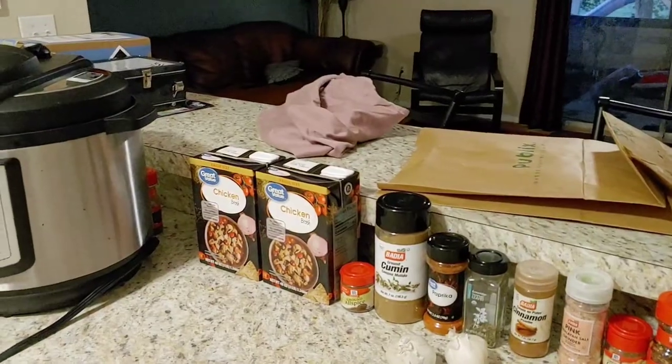Hi guys, it's me again. I'm back with another cooking video — this is what I do pretty much every day. We have a beautiful fall slash Moroccan style dish today.